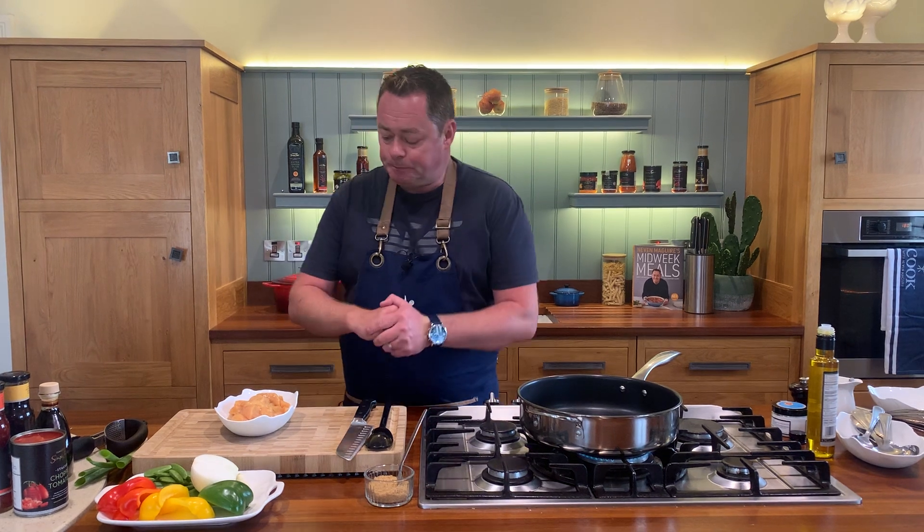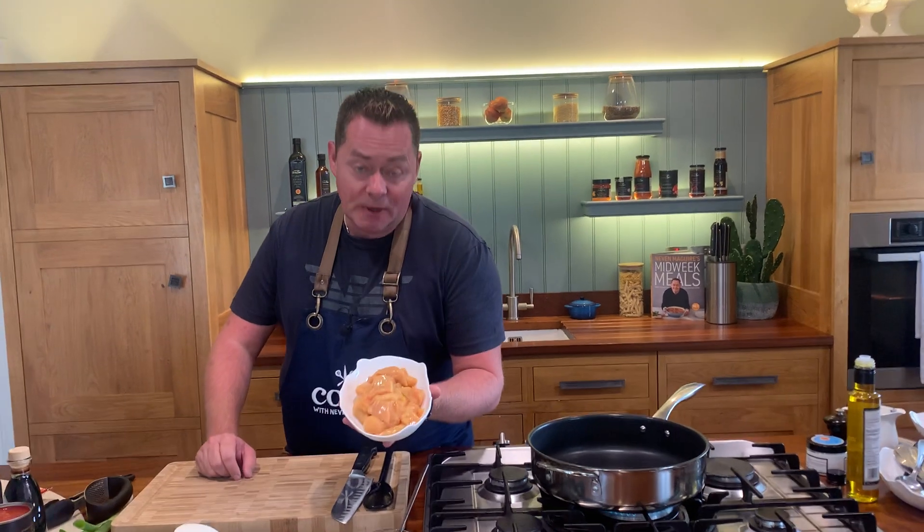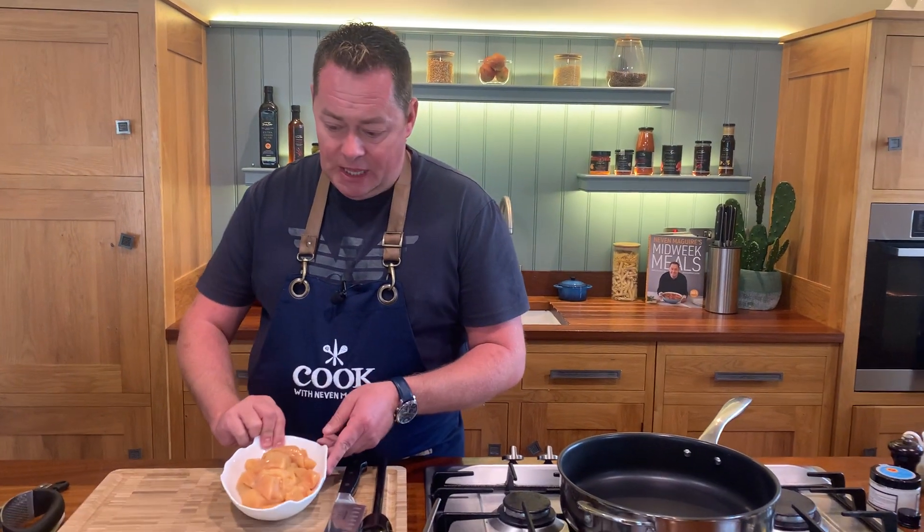I'm a big fan of chicken sweet and sour and this recipe is so delicious and easy to make, and it keeps really well. So I have three corn-fed chicken breasts - this is part of the Simply Better collection. We're going to brown this off in a moment, just lightly brown it off and start the cooking process.